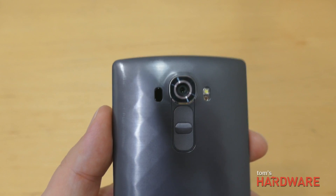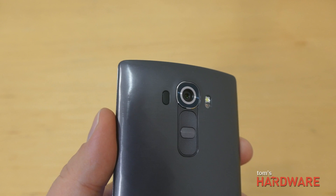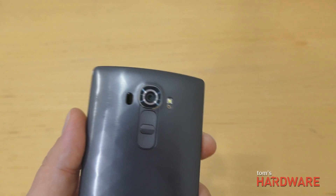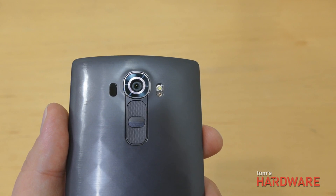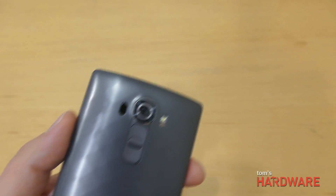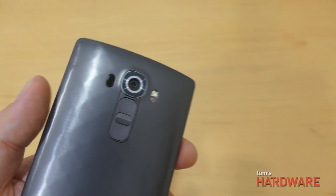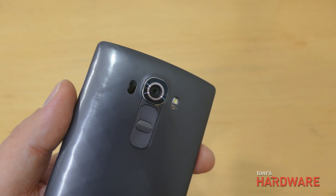You can also see some of the sensors on the back of the phone. To the left of the lens, we have the sensor for the laser autofocus — the super-fast autofocus system carried over from the G3. On the right-hand side, there's a new sensor called the color spectrum sensor. LG says this analyzes both RGB light and reflected infrared light, allowing the camera software to adjust the white balance for much more accurate color representation in your images.